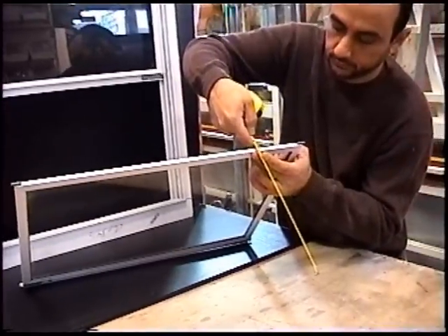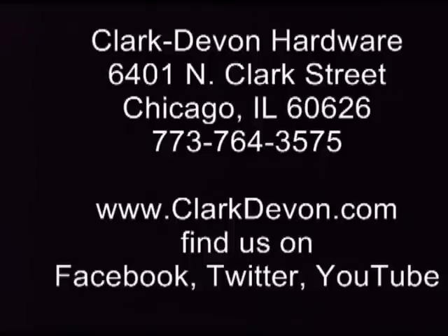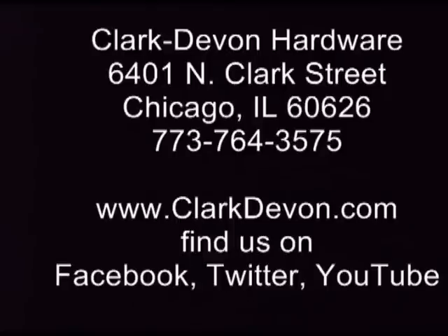Then stop by our service department and we'll take your order. Clark Devon Hardware is located at 6401 North Clark Street, on the corner of Clark and Devon. You can also visit us on the web. When it's time for hardware, it's Clark Devon Hardware.